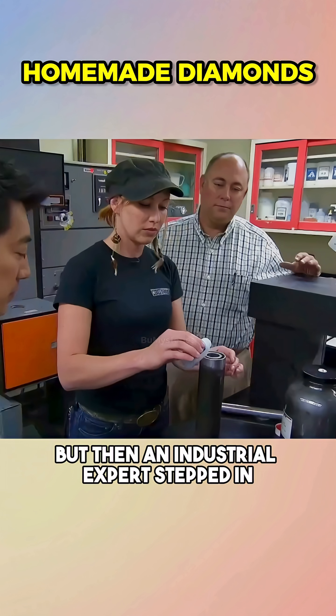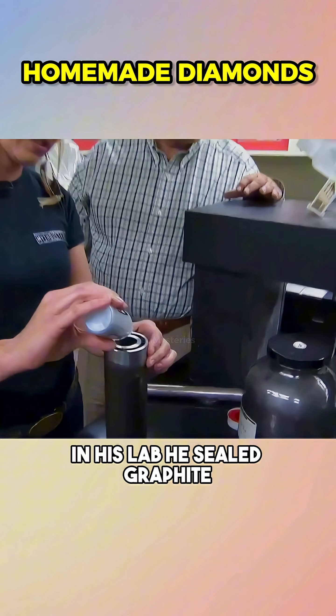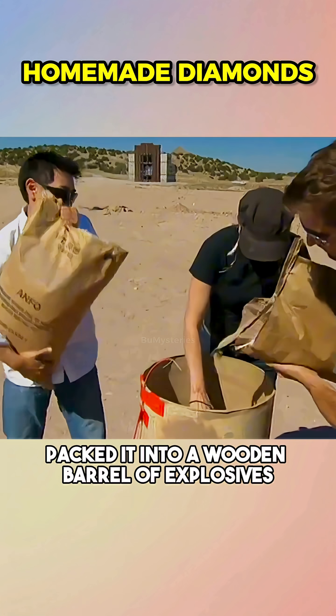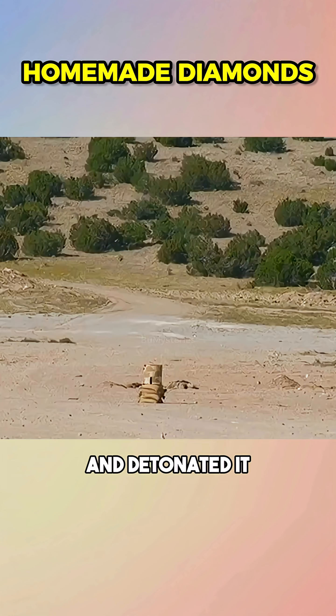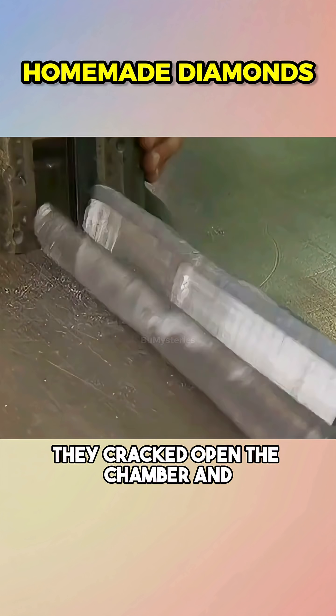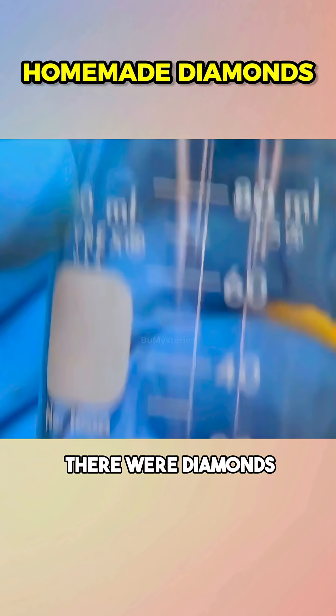But then an industrial expert stepped in. In his lab, he sealed graphite, cobalt, and a secret chemical mix inside a metal cylinder, packed it into a wooden barrel of explosives, and detonated it, trying to recreate the heat and pressure of Earth's core. When the dust settled, they cracked open the chamber, and there were diamonds.